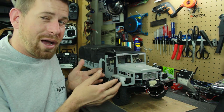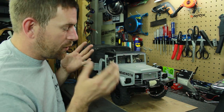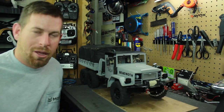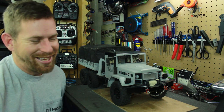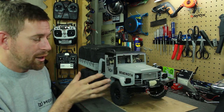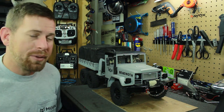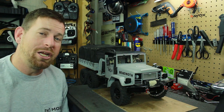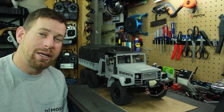I won't pull the bumper and cab off just to show the 55-turn motor — it's just a standard RC4WD 55-turn brush motor. I hope you liked this video. If you have any questions about the sound unit or the truck, comment down below and I'll be happy to answer them. Thank you for watching and taking the time to come to the channel — I really appreciate it. See you guys later.